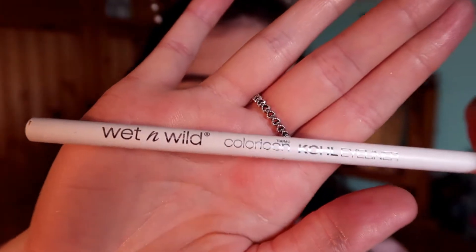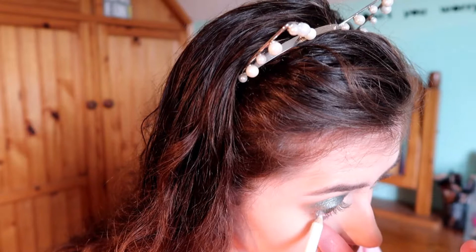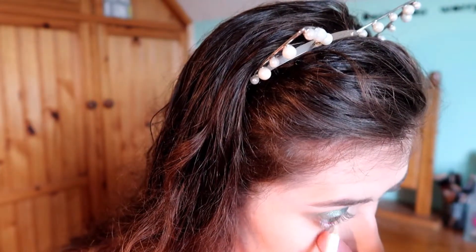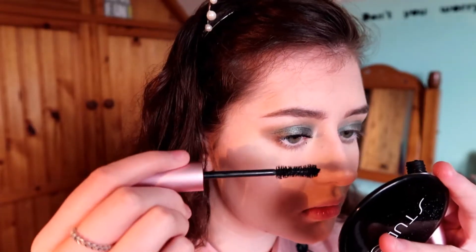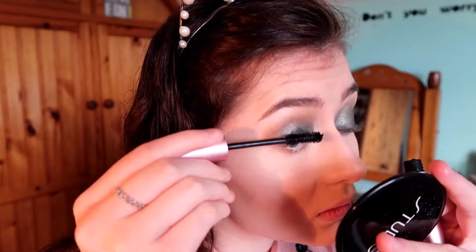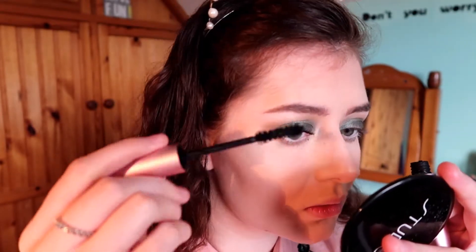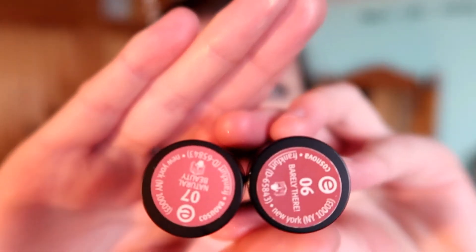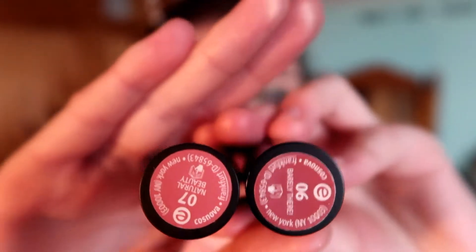I'm going to go in with this Wet and Wild eyeliner pen. Then I go in with my Too Faced Better Than Sex mascara and put it on my lashes — this literally gives you a false eyelash effect, it's so good. I then go in with two lipsticks from Essence and mix them together to give an ombre lip.